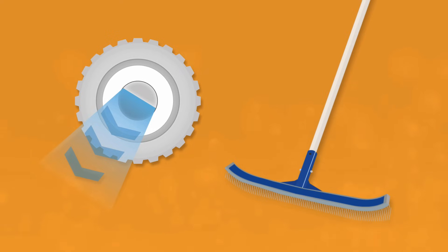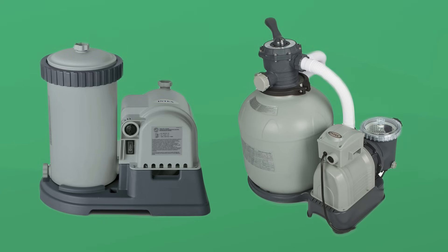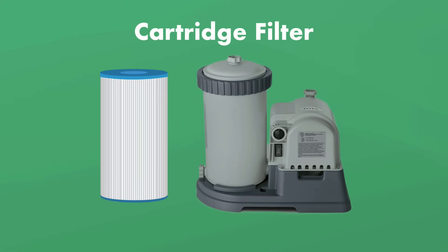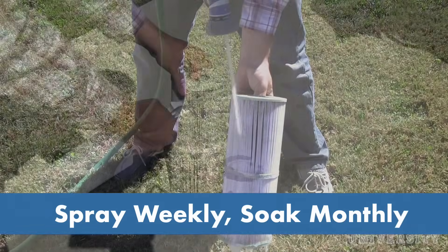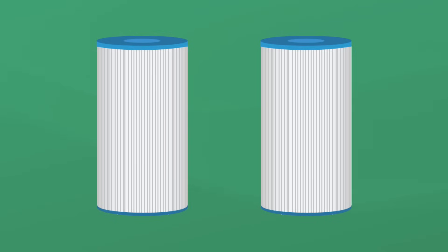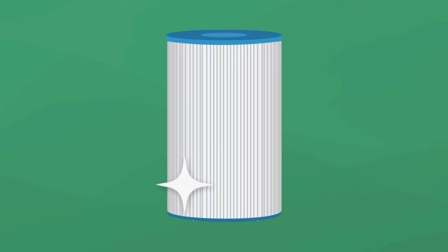If you only have one return jet, brush any dead zones to help break up algae. Your filter pump is likely cartridge or sand. If you have a cartridge filter, they're relatively easy to clean — just unscrew the lid, take out the filter, and spray it down with a hose, getting in between all the pleats. Spray it down once a week, and once a month soak it in a filter cleaning solution for a deep clean. Keep two cartridges on hand to rotate, and consider upgrading to a model with better filtration materials.